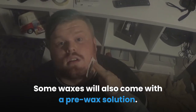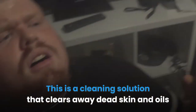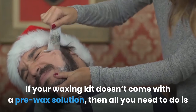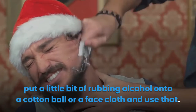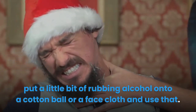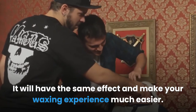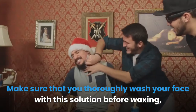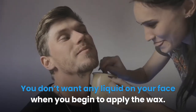Some waxes will also come with a pre-wax solution. This is a cleaning solution that clears away dead skin and oils that could mess up the waxing application. If your waxing kit doesn't come with a pre-wax solution, then all you need to do is put a little bit of rubbing alcohol onto a cotton ball or a face cloth and use that. It will have the same effect and make your waxing experience much easier. Make sure that you thoroughly wash your face with this solution before waxing, but don't forget to pat it dry afterwards. You don't want any liquid on your face when you begin to apply the wax.